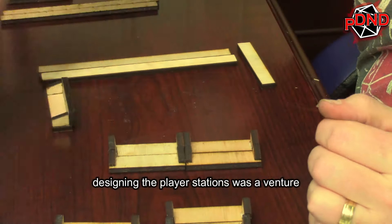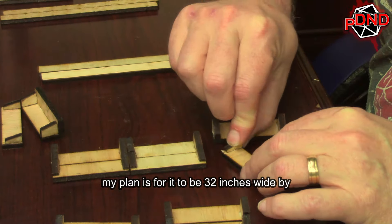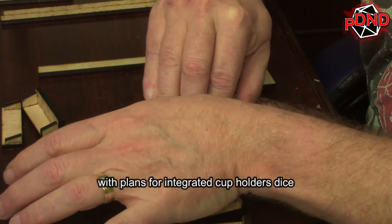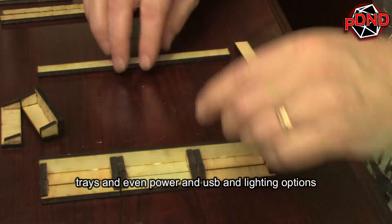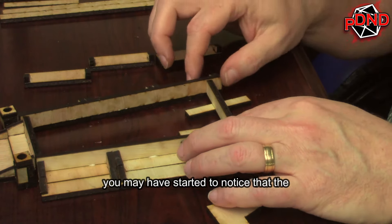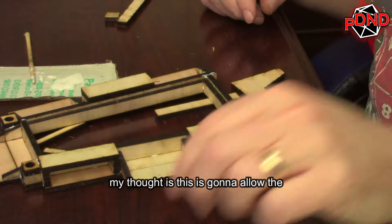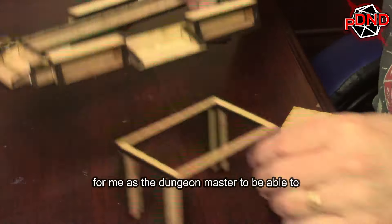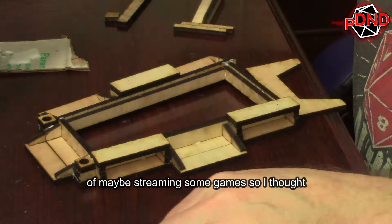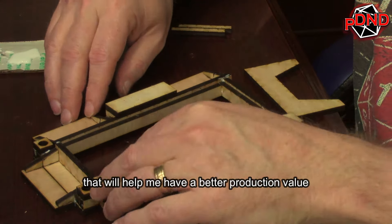Designing the player stations was a venture into the unknown. Each station is going to offer a generous play area — my plan is for it to be 32 inches wide by about 18 inches deep for each player, with plans for integrated cup holders, dice trays, and even power, USB, and lighting options. You may have noticed the layout of the table is a little different — it's designed like a trapezoid. This will allow players to see each other better, and for me as the Dungeon Master to see the players better. In the future, I have aspirations of streaming some games, so this design future-proofs the table for cameras and better production value.